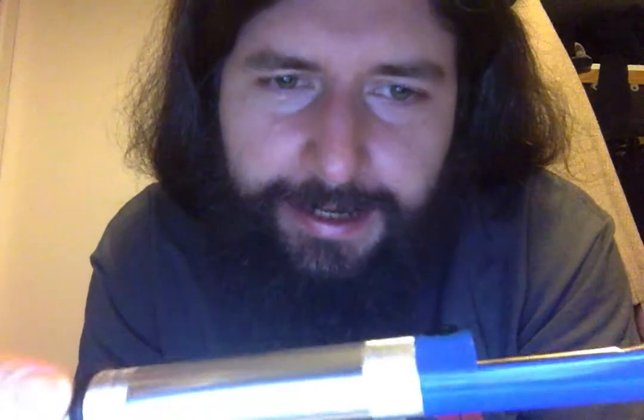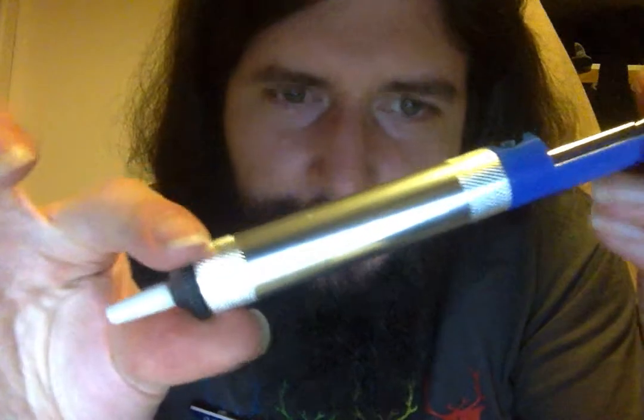This is 2Echo0EchoOscarLima. I've just purchased a solder sucker.